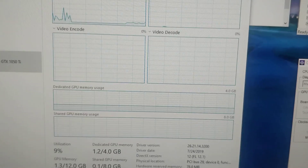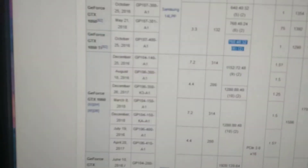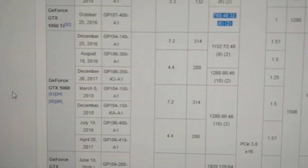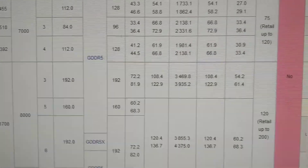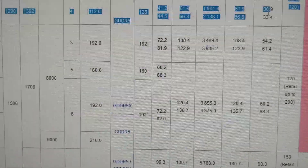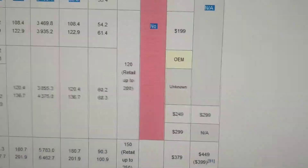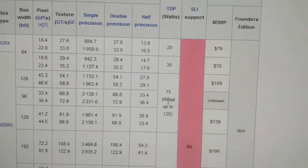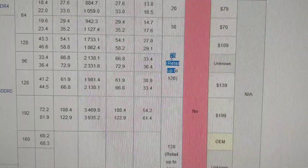Let's go to what it says. If you go to Wikipedia and look up the 1050 Ti, there it is. If you scroll over to wattage recommended, it's right there — 75 watts.